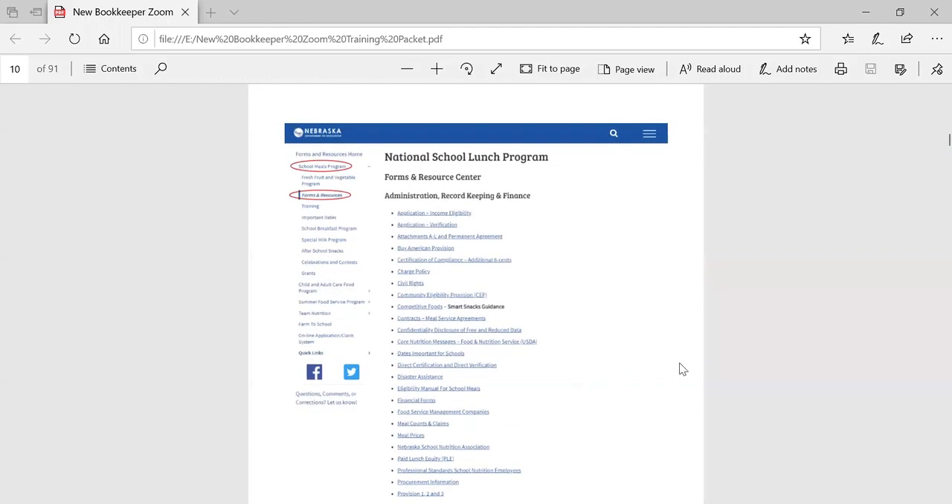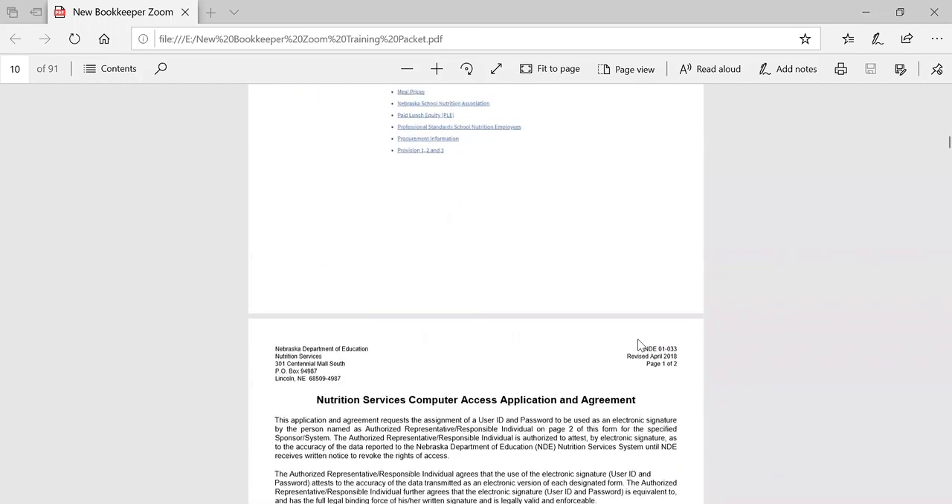I've already mentioned the forms and resource section, and we are coming back to it on this handout. When you click on the link, it takes you into the forms and resource center. The center is divided into three sections: administration, food service, and regulations and policies. The forms and information section you will be using are found in the first section.